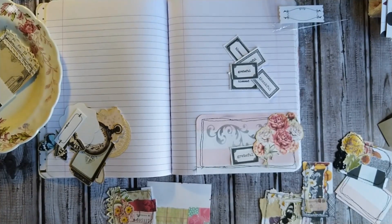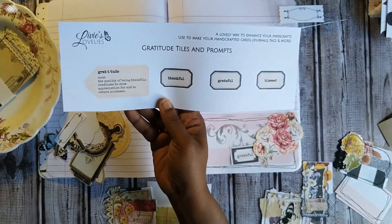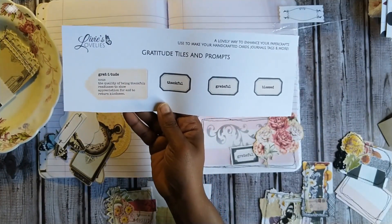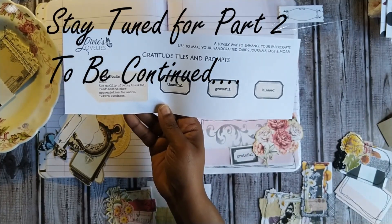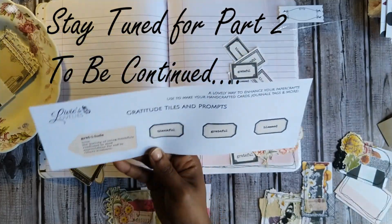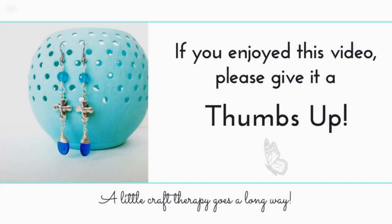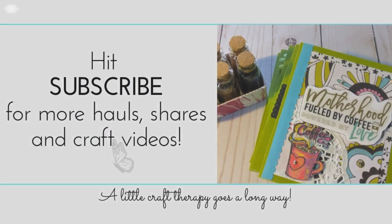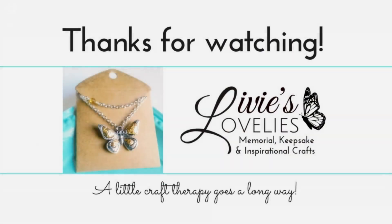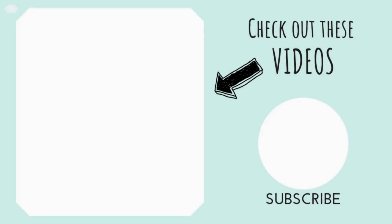If you enjoyed this video, go ahead and give it a thumbs up, hit subscribe to join the crafty community, and be sure to click the bell for notifications of new uploads. Thank you so much for watching — stay tuned for more from Livy's Lovelies, your inspirational craft channel. Bye for now!